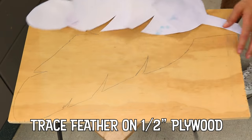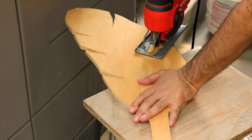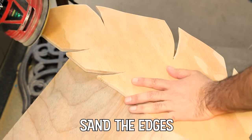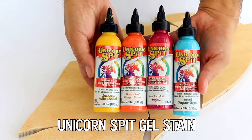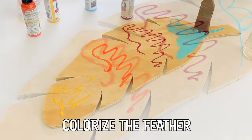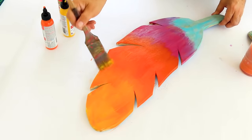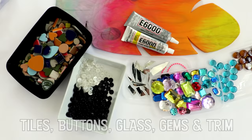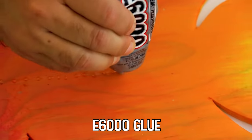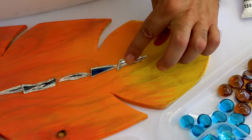I love a mosaic project, especially when I don't have to use grout and the pieces don't have to be perfectly fit together. This project allowed me to use leftover pieces of broken glass, buttons, trim, glass marbles, and even some craft tiles left over from another project. The key is to use whatever you have, because the colorful base will make it look amazing.